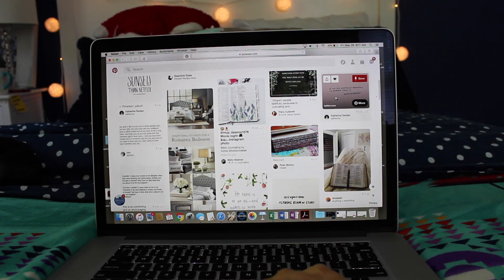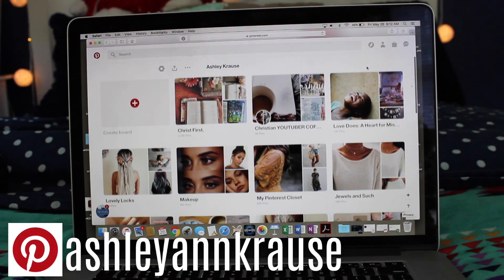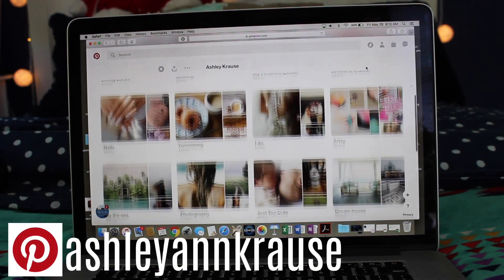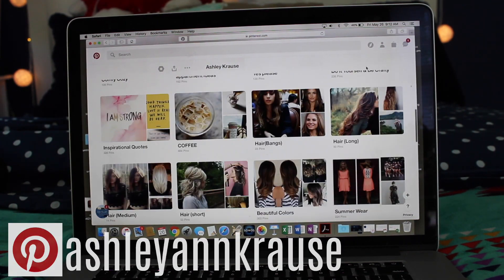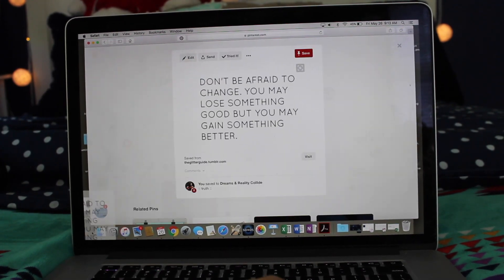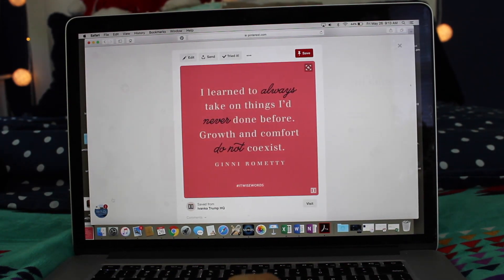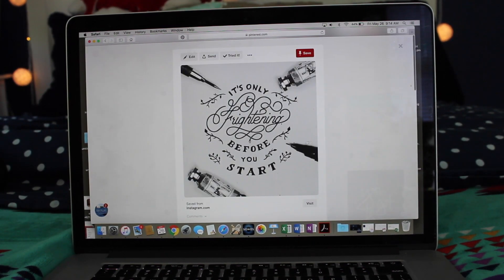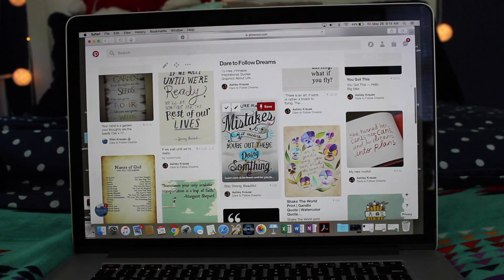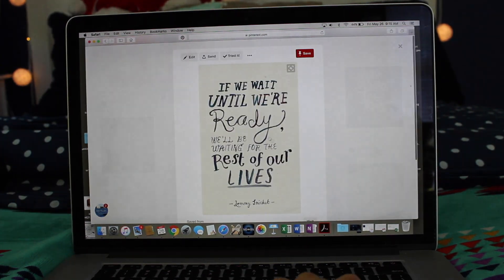The first thing I did was go on Pinterest — and if you guys aren't following me on Pinterest you totally should; my name is Ashley Ann Krause. So I go on Pinterest and I pick out all the pictures that inspire me. The theme for this board is missions and mission trips and using my gifts and talents for God.